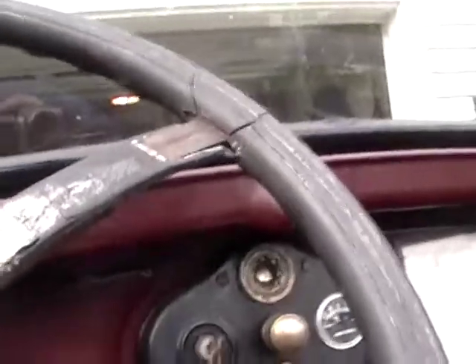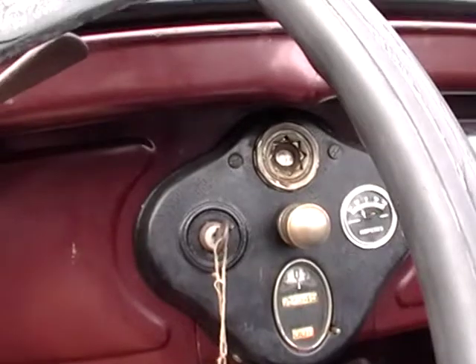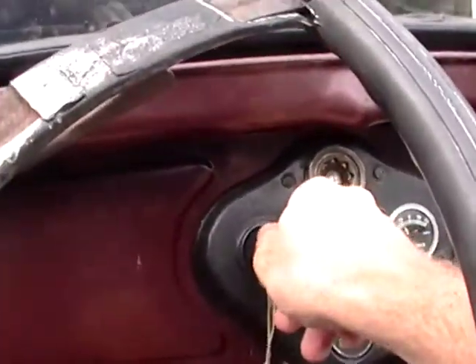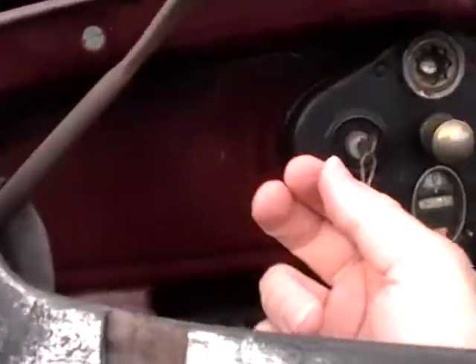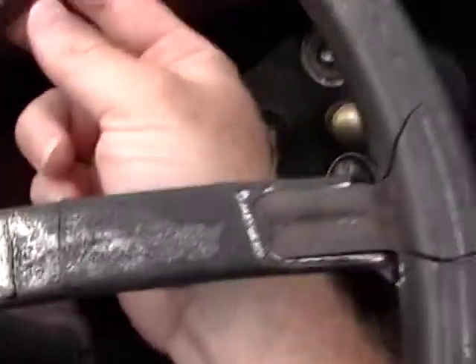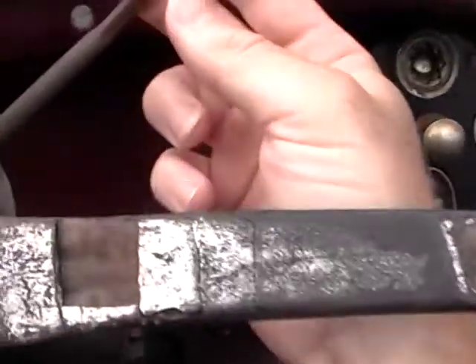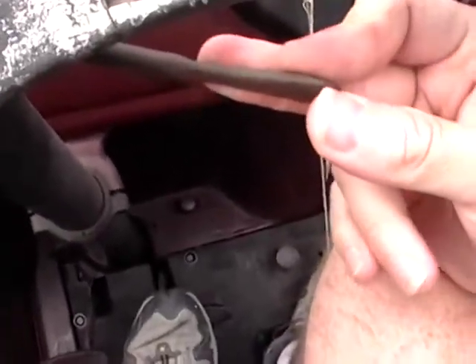An interesting thing to notice — this had me fooled the first time I started it — is even with the ignition key off, the starter runs. And this little lever here is an idle adjust, actually. You could actually use it as a cruise control if you were so inclined. I will move it down and watch the foot pedal down here — see that? So they're directly linked.